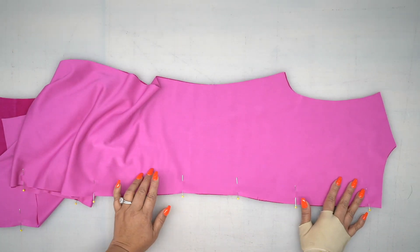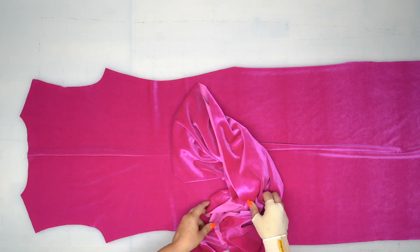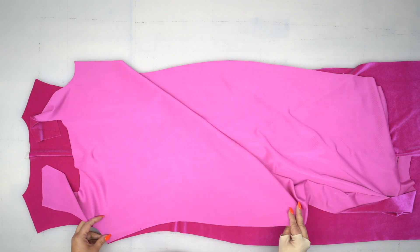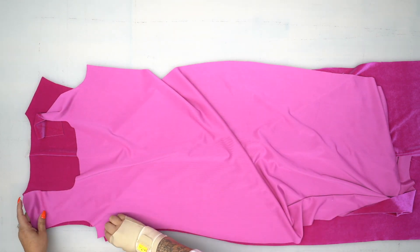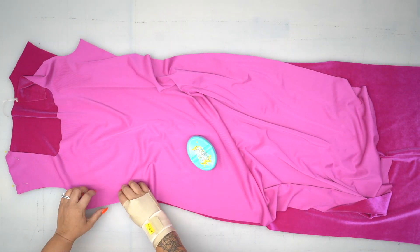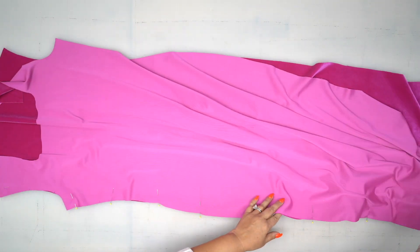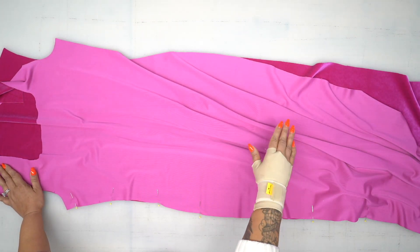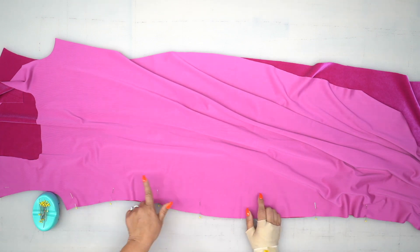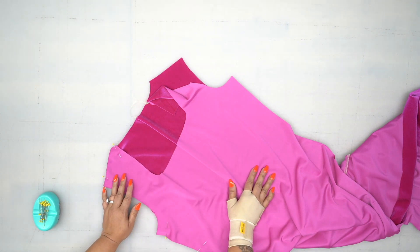Once you have it pinned, go to the sewing machine and stitch using a 5/8 inch seam allowance. Now that we have our center back seam sewn, we're going to lay our front over the top with right sides facing, and pin along the side seams and our shoulders. Start at the shoulder and pin all the way along your side seam, making sure that you match up your notches. Once your entire side seam and shoulder are pinned, do the same thing to the other side. Then use a 5/8 inch seam allowance — start at your hem and work your way up on both sides — then stitch across your shoulders using 5/8 inch seam allowance.